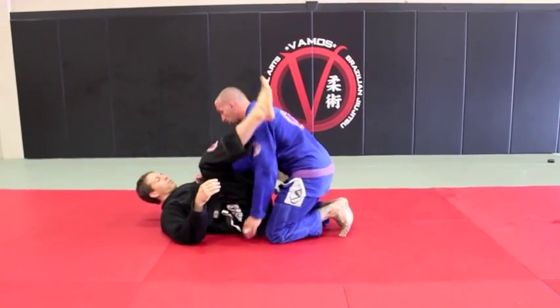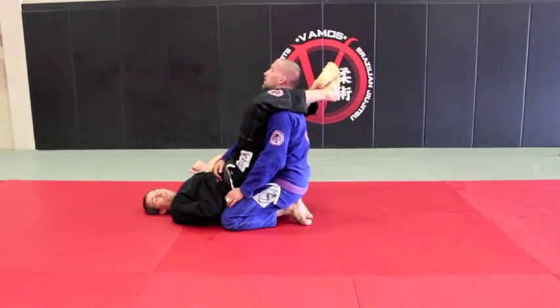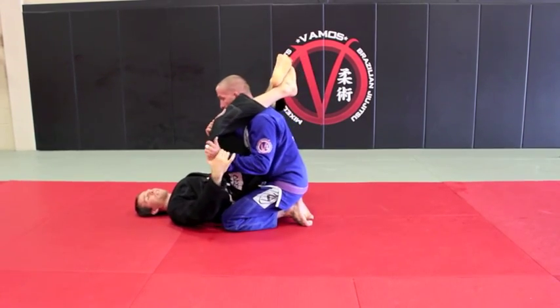We're going to get in a triangle position. So a common escape: he brings his hips forward, he changes his back. Then he's going to try to just pull my leg down or bring his other arm inside.